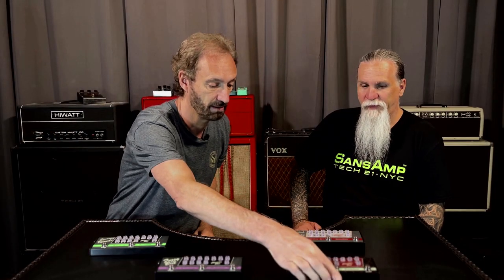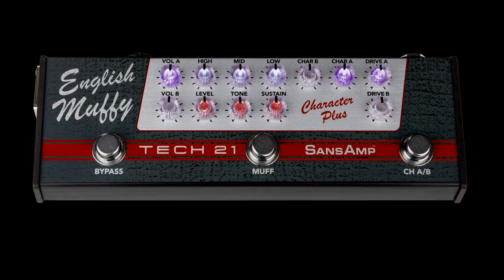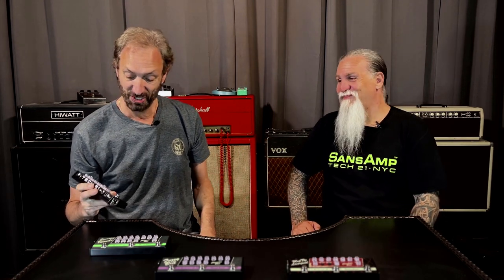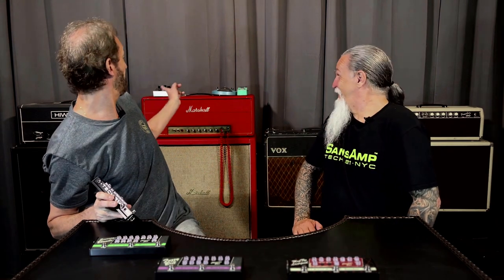And then we have one more — the English Muffy, which is based on the Hiwatt style and the Big Muff. We actually picked up one of the early Big Muffs — it's right behind me — because we felt that one had the better tone.